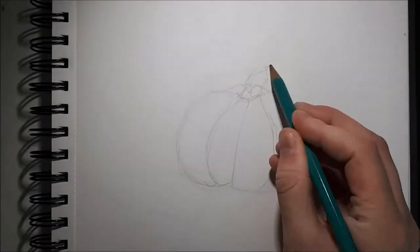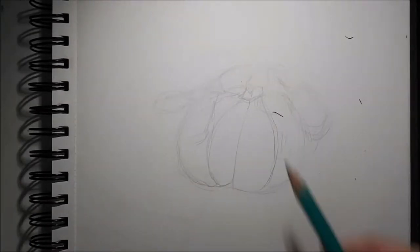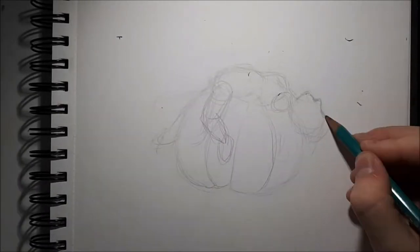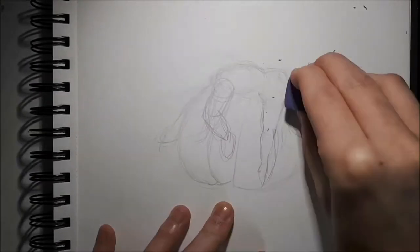Hello everyone! I really like this picture. It's really simple, and I'm sure many people could draw this, but it was really fun to do. When I look at it, I get a kind of warm, lovely feeling, so that's kind of what I was going for.